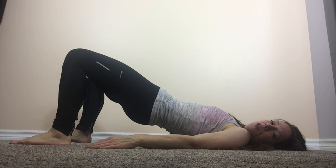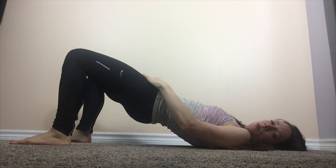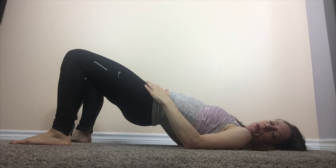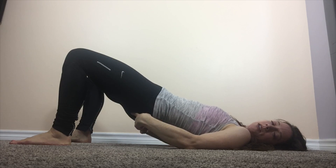Now notice it's not a huge movement. Breathe in, let it go. Exhale, little tuck. You might feel a little bit of a stretch through the hips here, and as you tuck your tailbone, the glutes might start to activate a little bit more.